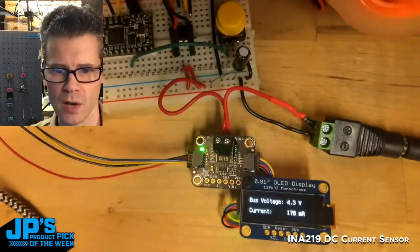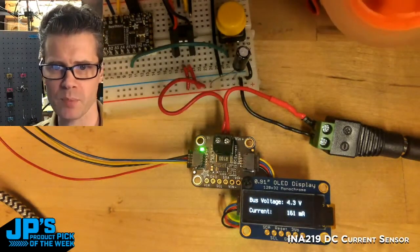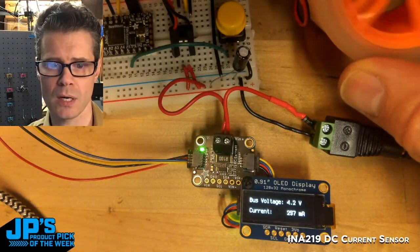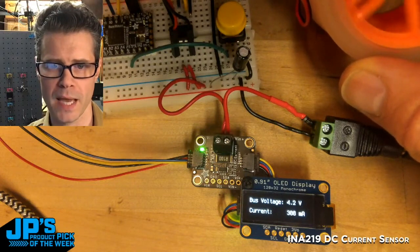You can see it's drawing about 170 milliamps or so. I'm going to put a finger on this motor, and as it struggles, the current is quite a bit higher — it's almost double. We're running about 300 milliamps.